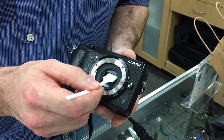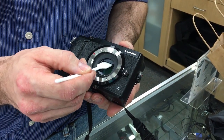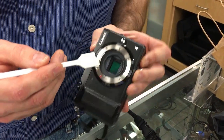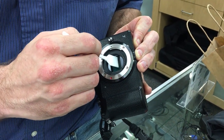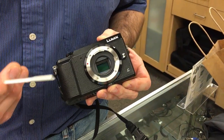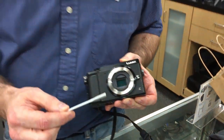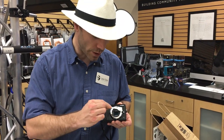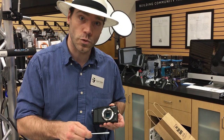You buy the swab that's the right size for your sensor, go in, start on one side, and wipe it down in one direction. This sensor is a little wide for this swab so I'm going to do it in two passes, then do one pass the other direction. It's not recommended that you use the same swab again — if you picked up any debris you'll drag it back across the sensor. That's why you go one direction, flip it over, and go the other direction.